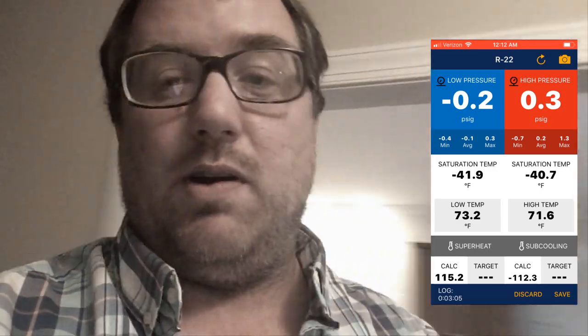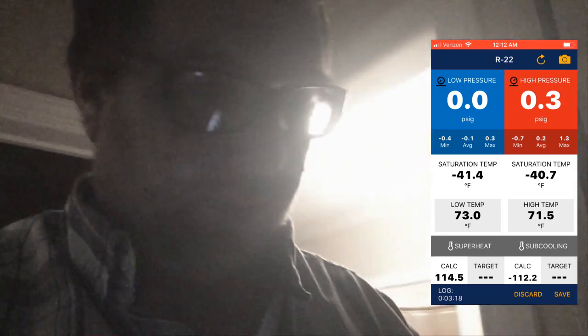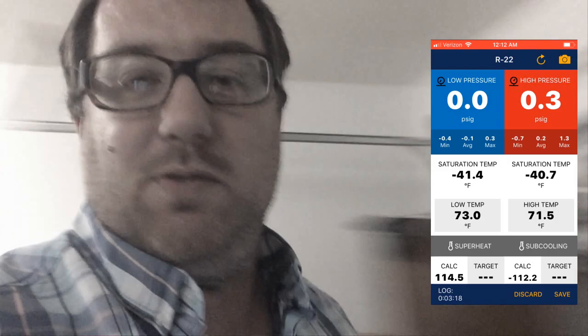I'm going to walk around — you can see we're in the other room. I'm going to go around to the garage and open it up there. Out there in the garage — still connected. Now, this isn't a long-range Bluetooth device, so I'm just doing this out of curiosity. I'm at the edge of the garage and we're still connected. We've probably gone around 20 or 25 feet through two walls, so decent.